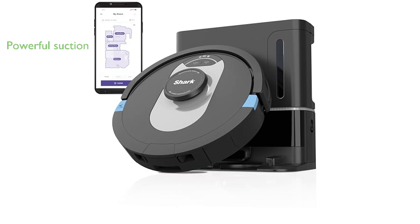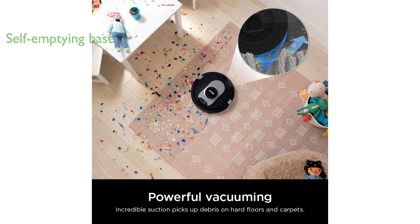The Shark Robot Vacuum Cleaner delivers an ultra-whole-home clean with its powerful suction and matrix-clean navigation that leaves no spots missed. Its bagless, self-emptying base holds up to 60 days of dirt and debris, capturing and trapping 99.97% of dust and allergens.